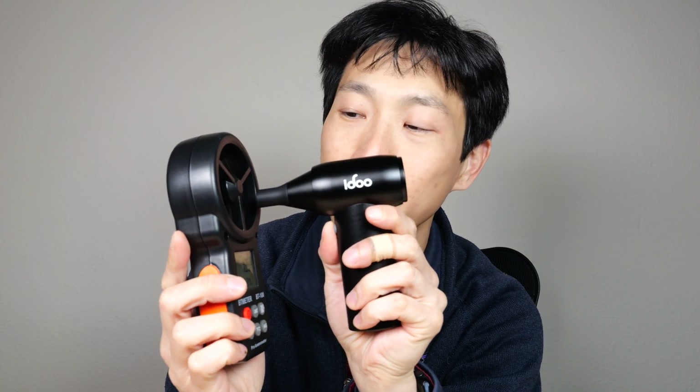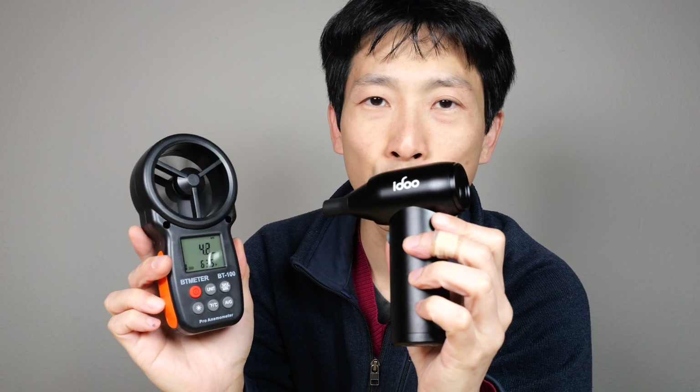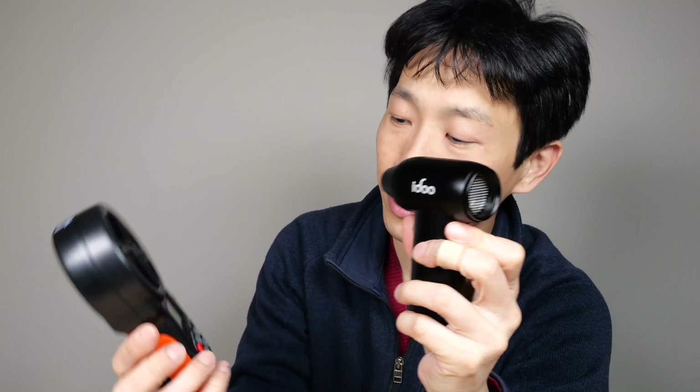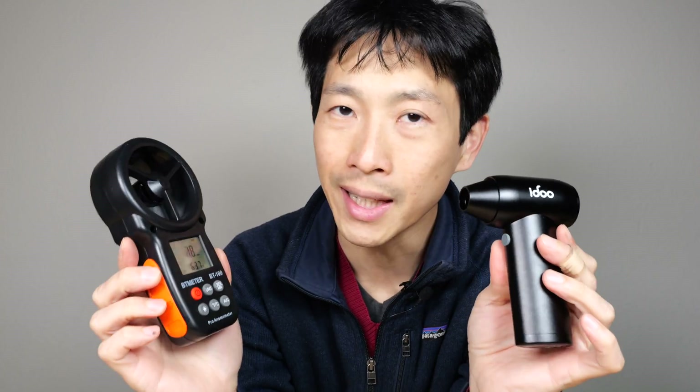You could even use it as a cold air hair dryer. Let's see how fast it can spin — 22 miles per hour with the little rubber attachment. If I remove it, I'm getting 26 miles per hour peak.